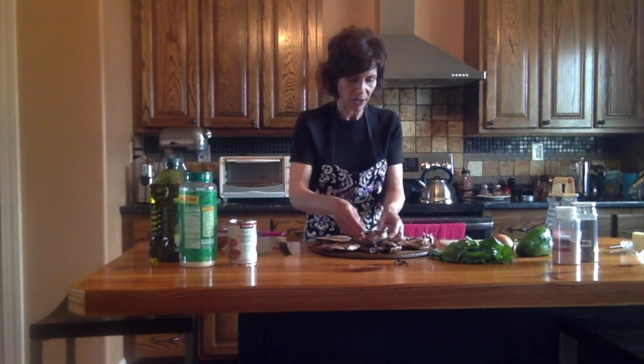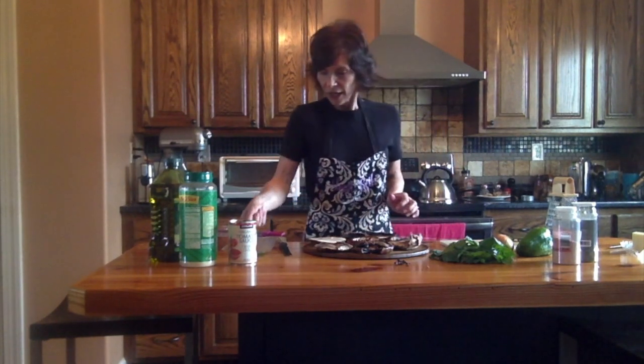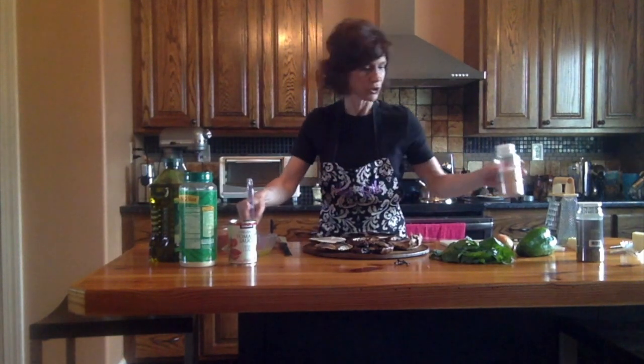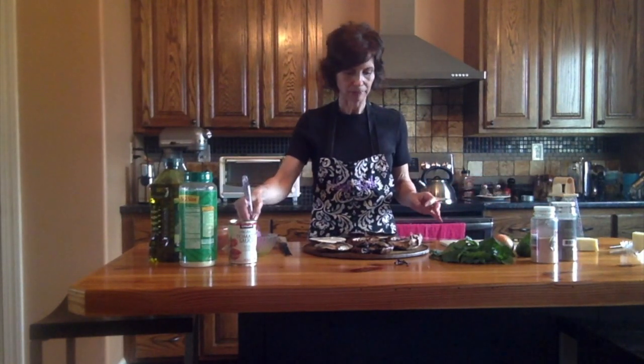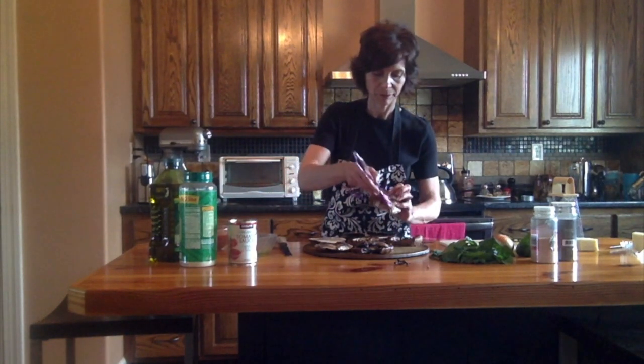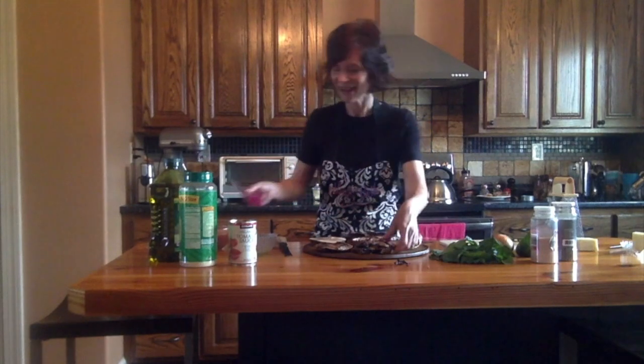I'm using my Pampered Chef pizza stone, or cookie stone — whatever you like to use it for. You can do this on a cookie sheet, you can use whatever you want. I've got my olive oil here and let's put a little bit of salt in there and swish that around. I'm going to add a little pepper — I think that might be a nice addition. We'll put a little bit on the bottom and some on the top. I like to do this with the olive oil. Ooh, this one is a little fragile.